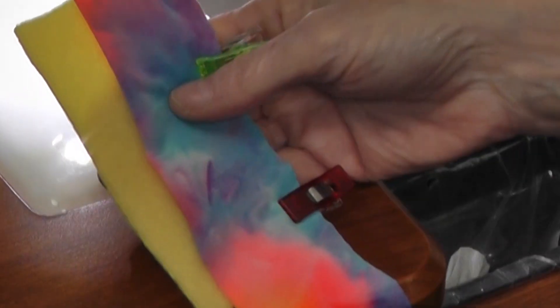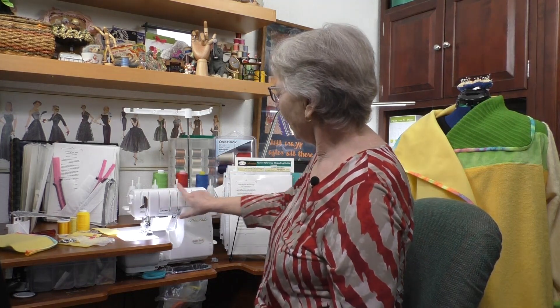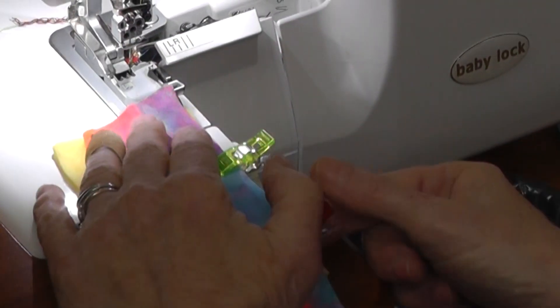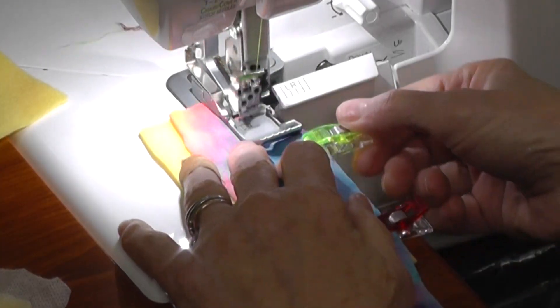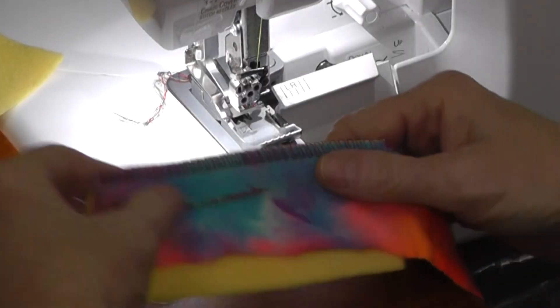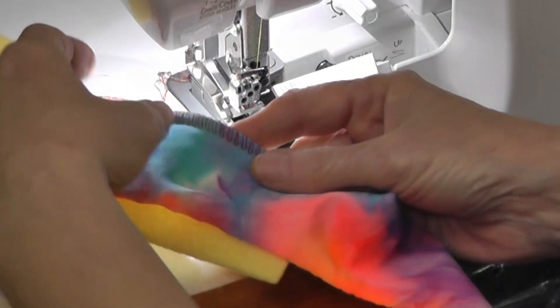Neither of these fabrics ravel, but I cut an extra wide piece because it's easier to manipulate. The machine is set up for a three-thread wide with thread in the upper looper, lower looper, and overlock needle — all the way over to the left. The blade is up. I'm using contrasting thread so you can see the stitch. This three-thread wide is great for a seam on polar fleece because it's extra stretchy and won't pop out.